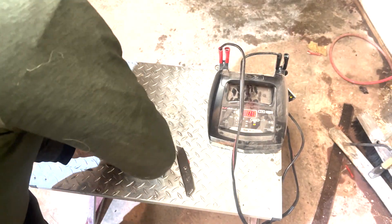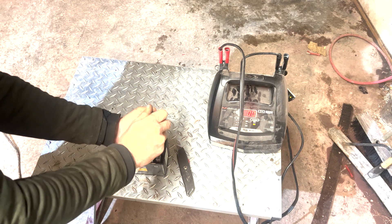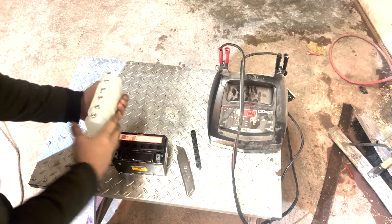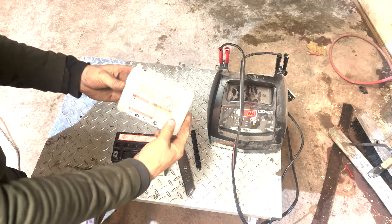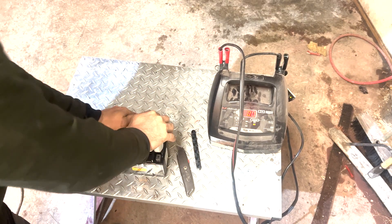What you want to do is peel this off, just like that. Pop this — don't toss it because this is going to be your cap in the end. Don't peel these, leave these on here. Turn it upside down and drop them on.